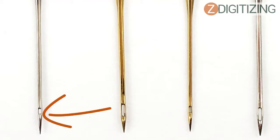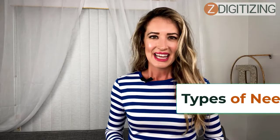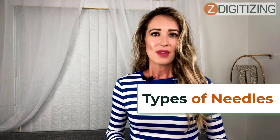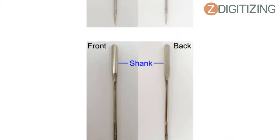Embroidery needles are designed to fit delicate thread and not break it repeatedly. The common types used for embroidery have rounded tips and a universal point, fitting almost all types of stabilizers and fabrics. Size also matters for perfect, crisp embroidery — sizes typically range between 70 to 110 millimeters. The best needle has a lower number, so choose wisely.